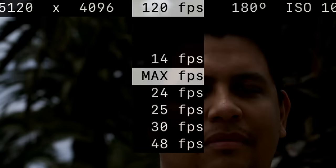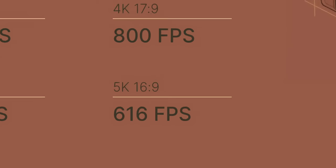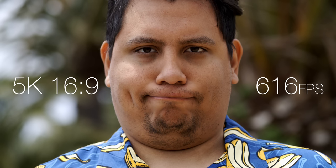If I scroll up to the top here, I can see what the max is for this resolution: 436 frames per second. That's because we're at max resolution, but we can go ahead and drop that down. This is 616 frames per second.